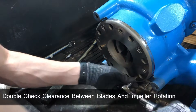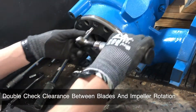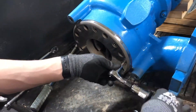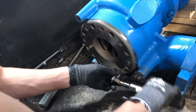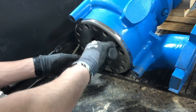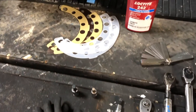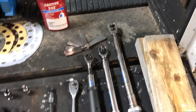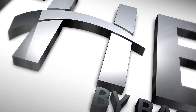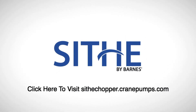Once all bolts have been tightened, double-check the clearance between the blades and check again that your impeller spins. With just a few tools, a hoist, and a chuck bed, you can easily service, repair, or upgrade a scythe chopper pump. This ease of serviceability is just one of the many benefits of the scythe chopper portfolio by Barnes. To learn more about the scythe chopper, visit scythechopper.cranepumps.com.